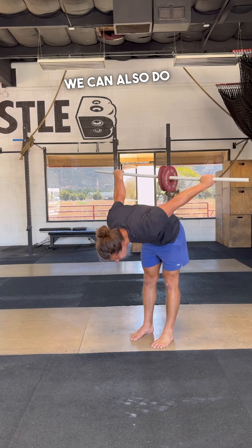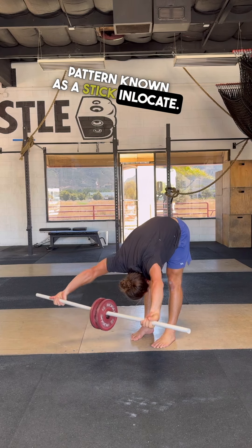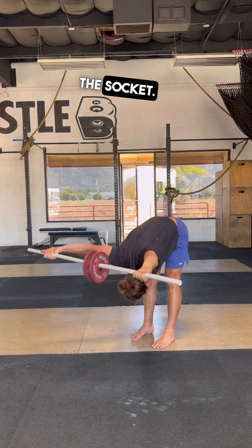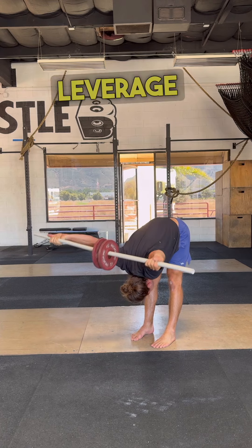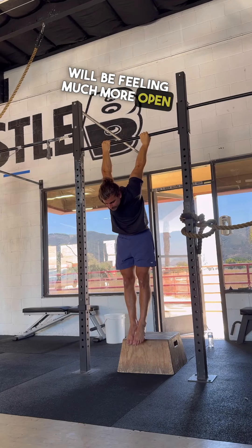We can also do this with gravity assistance in a forward fold with the opposite pattern, known as a stick in-locate. Start with your palms facing forward and rotate your shoulders all the way through the socket. Start with a wider grip than you think is comfortable and over time aim to narrow the grip and use some load to leverage the stretch even greater. Try these out and your posture will be feeling much more open on a day-to-day basis.